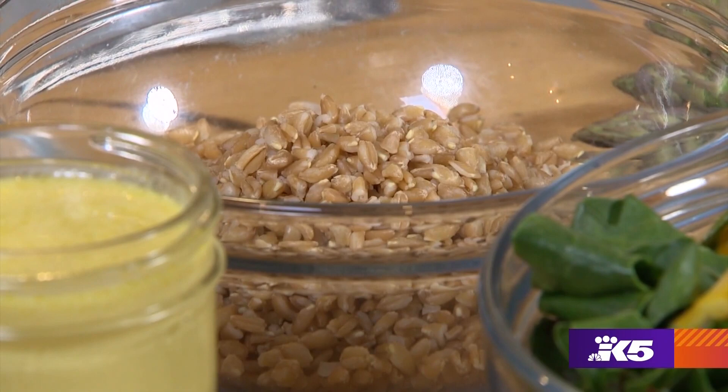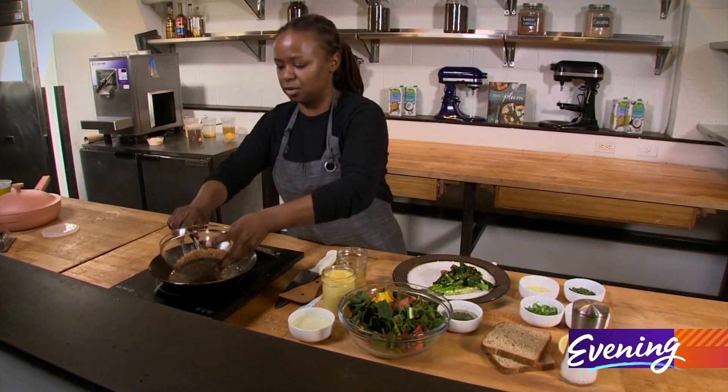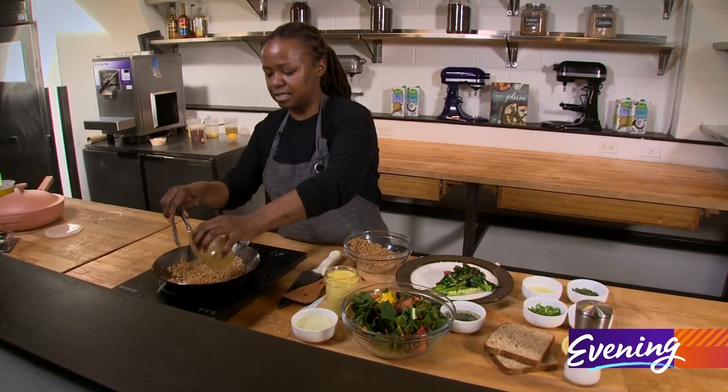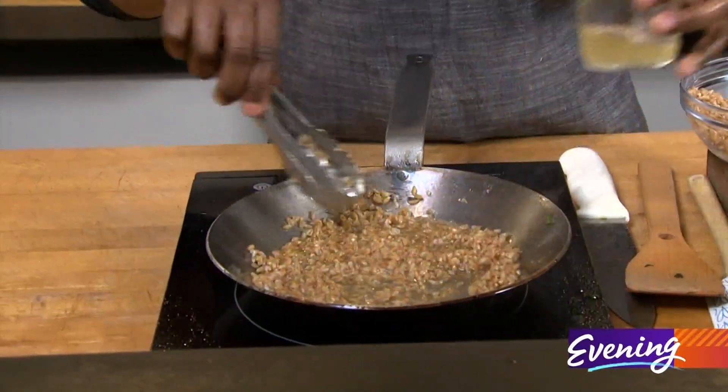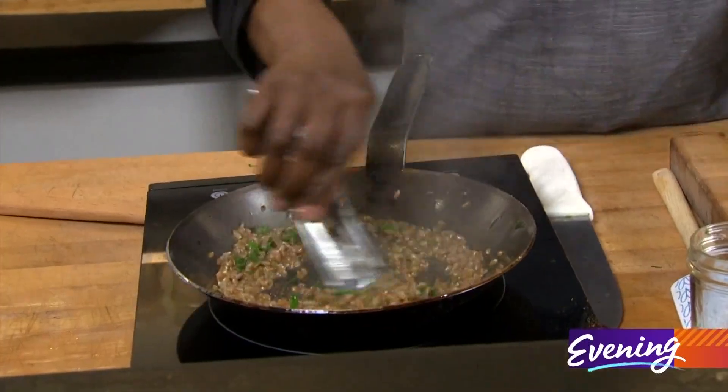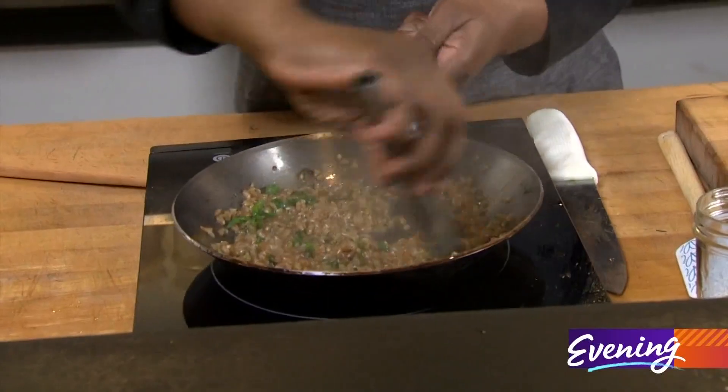Now for the farro. I cooked the farro yesterday — I'm just going to reheat it today with a little bit of veggie stock. I like farro because it's a super hearty grain. It is wheat — fancy wheat. It has a really nutty texture and it's great for cereals.